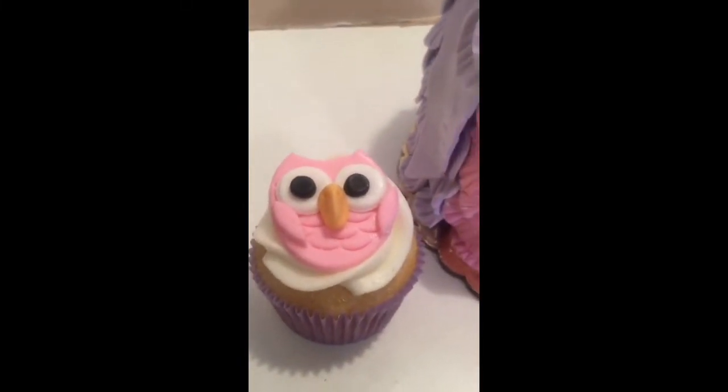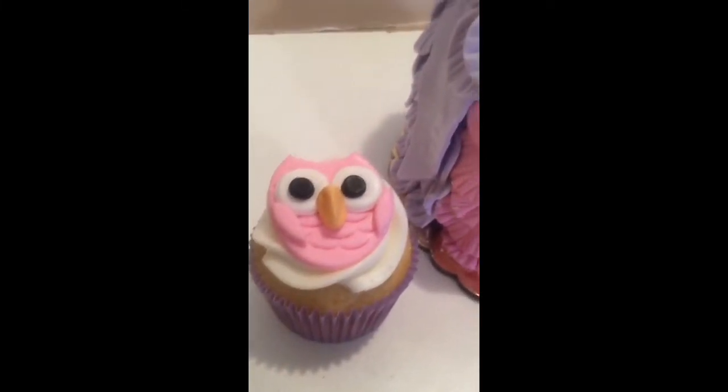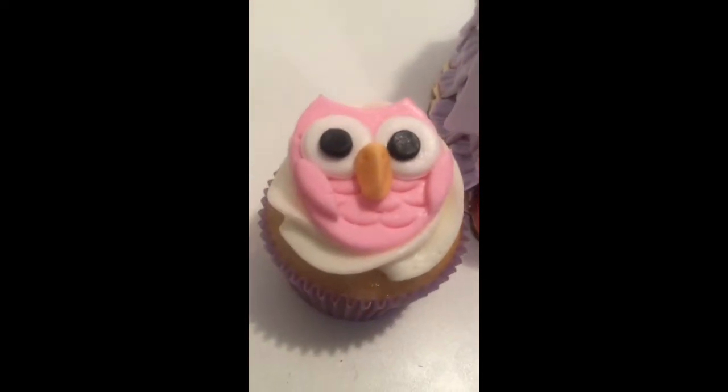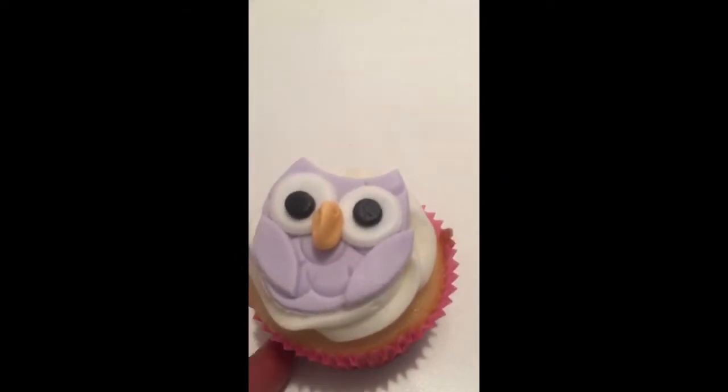And we have matching cupcakes. What I did was I used a cookie cutter and I kind of stretched it so it can be like that oval shape. You cut the tip of it off, you make the eyes and your marks. Then we have the purple one, done the same way.